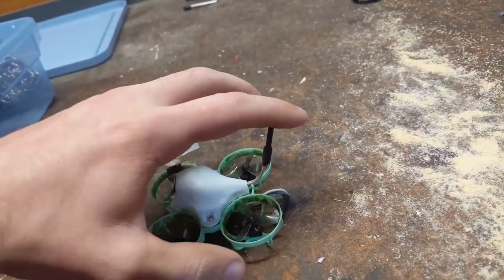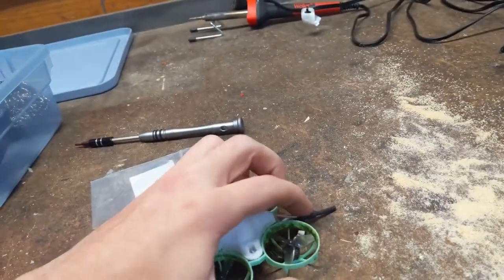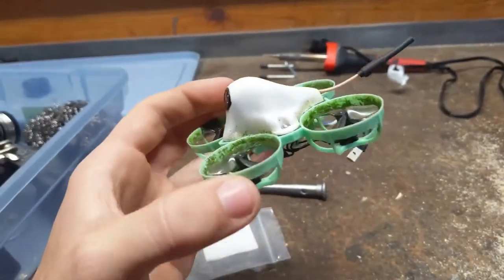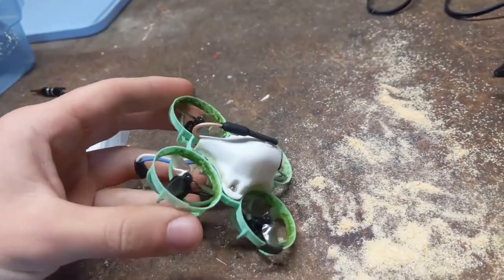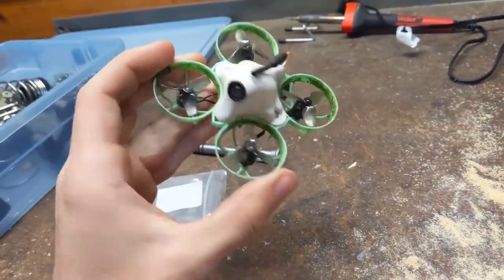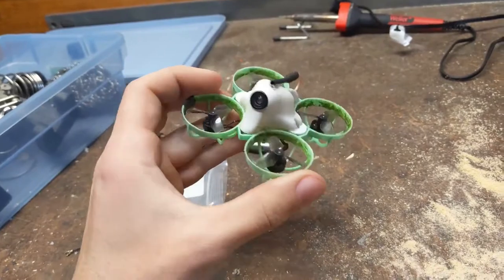Maybe just bend it up like that. I'm thinking hot glue it like that on the Meteor 65. It is replaceable — you don't have to replace the entire VTX board, because the old ones used to be soldered on. I went ahead and put a small dab of hot glue right under the antenna, gluing it to the canopy, so it doesn't get chopped in the prop. And that's the antenna fix for the Meteor 65.